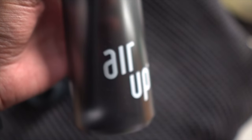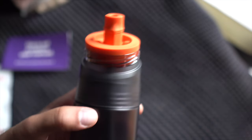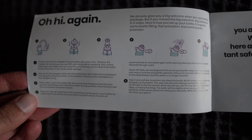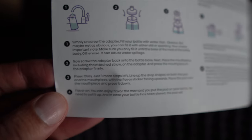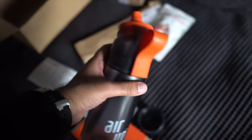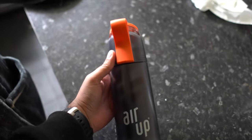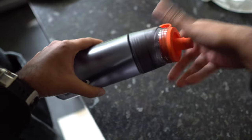The total cost of this bottle, the brush, and the extra pods came to about 50 pounds, which I think is very expensive for a water bottle and some flavors — you can get a water bottle for about five pounds and some squeezable cordial flavors for only a few pounds. I'm not being paid for this review, it's just an honest review of a product I wanted to try. I heard about it most from the KSI and Tommy Fury fight because it seemed like everybody was getting sponsored by Air Up.